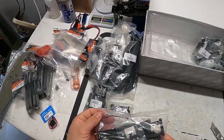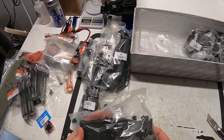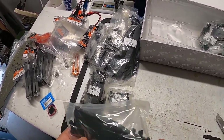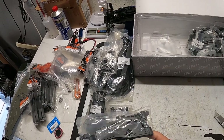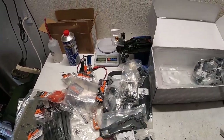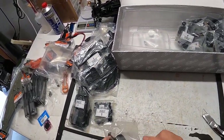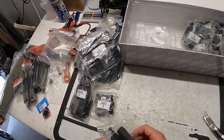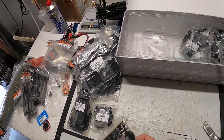Bag seven — these might be front arms, hinge pins, bearings, sway bar. Looks like we have another — could be a B-block maybe — arm inserts. I did not get the carbon fiber inserts; as much as I love carbon fiber, I had to skip those. Front bumper, turnbuckles, another front mount, steering posts, shock ball mounts, and this is probably the front drive shaft — looks like it.